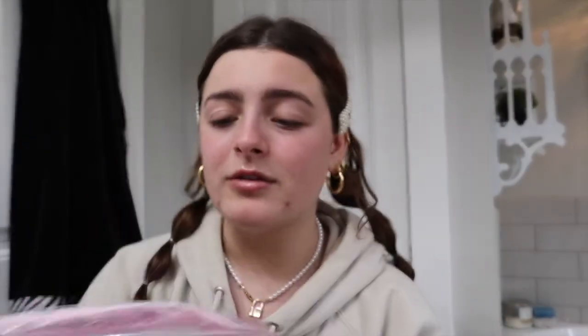I gotta show you my cute makeup bag — look how cute it has little hearts because it was for Valentine's Day. And if I look over here it's because I have a mirror right here.